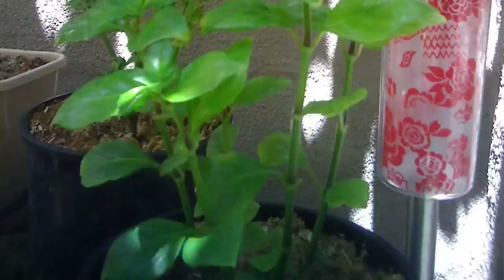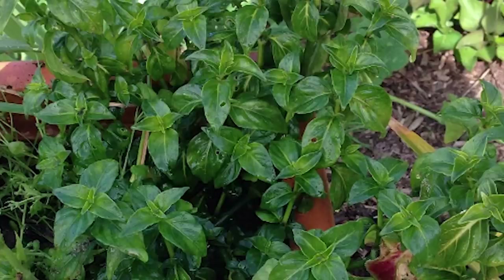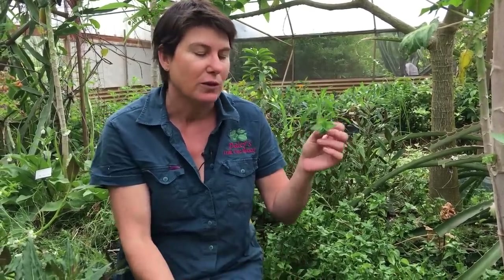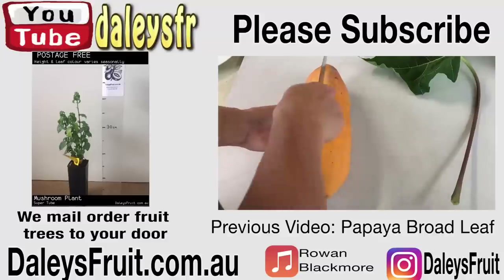It also does beautifully in pots. So if you've got mint in a pot, try mushroom plant as well, because it really is a fabulous potted plant — looks beautiful, and is absolutely delicious. You're gorgeous. You're welcome.